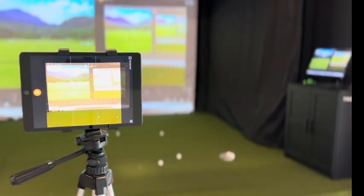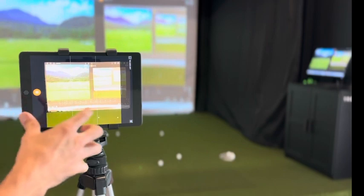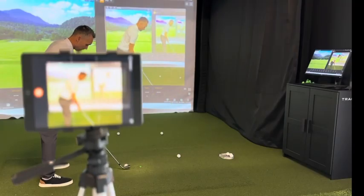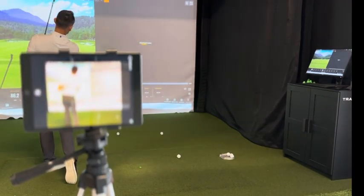Now with your device hooked in the tripod, click the screen just to focus it. Then go to the settings feature, hit High Quality, and that's going to put it in the highest quality.